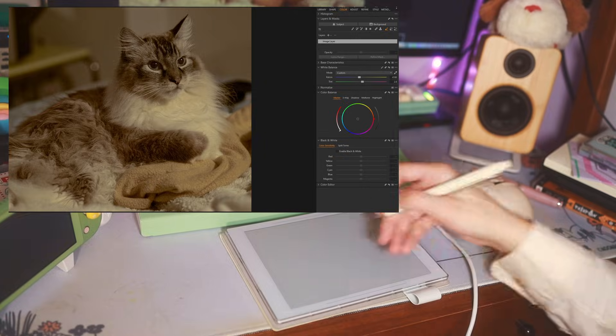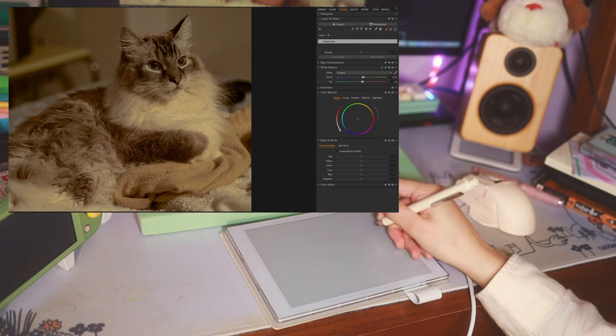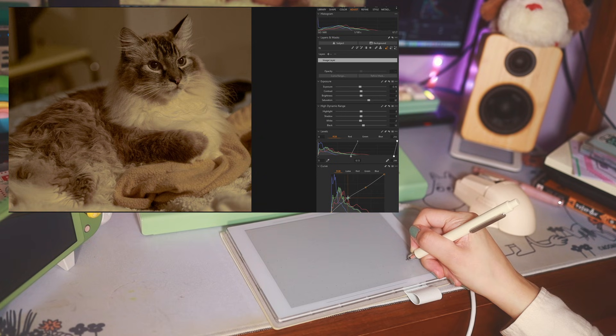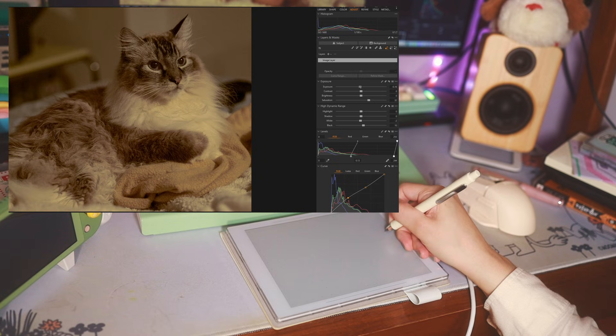The precision is the same — not really anything shockingly bad or anything that could be better. So it works totally fine for this. It's maybe a little less fluid than the Wacom tablet, but it's not something that would be bothersome in a pinch at all, or even noticeable.